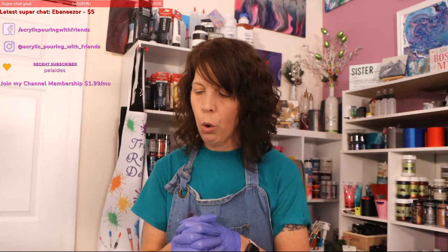I mix up these paints and I don't even really have an order of how I'm going to put them on, so while I think about that I'm going to look at the chat.